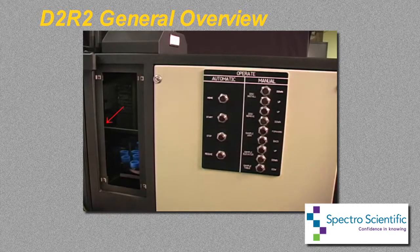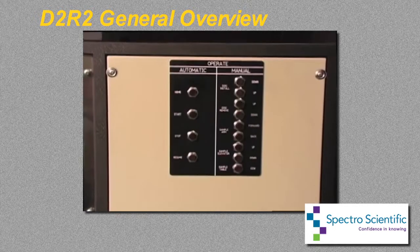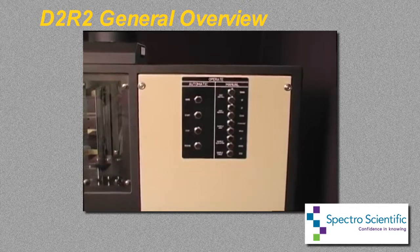The D2R2 was designed specifically for oil analysis using the RDE technique. Automation has been made possible with the innovative use of the double disc approach. The need for a sharpened rod electrode for each analysis has been eliminated, and the requirement to change graphite electrodes has been automated. The result is a simple and rapid robotic system for the total automation of the Spectral M oil analysis spectrometer.